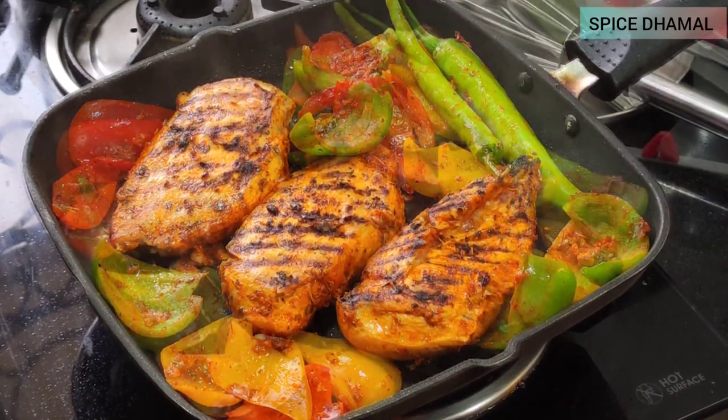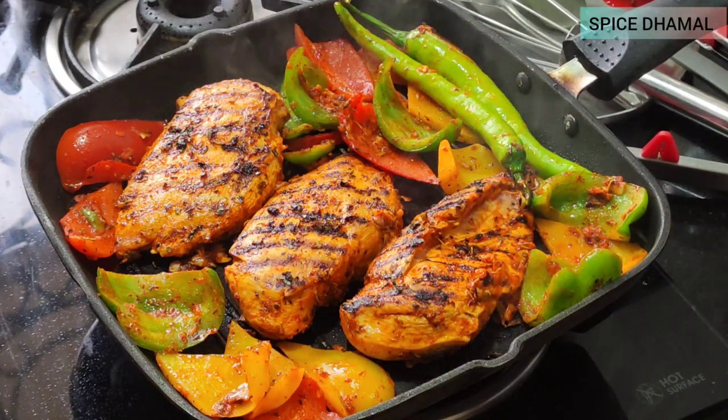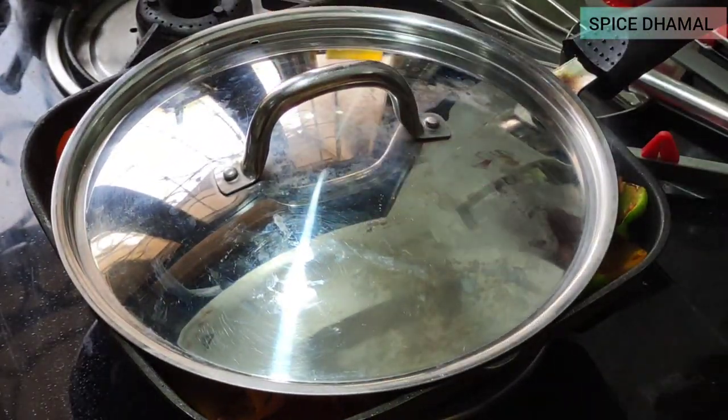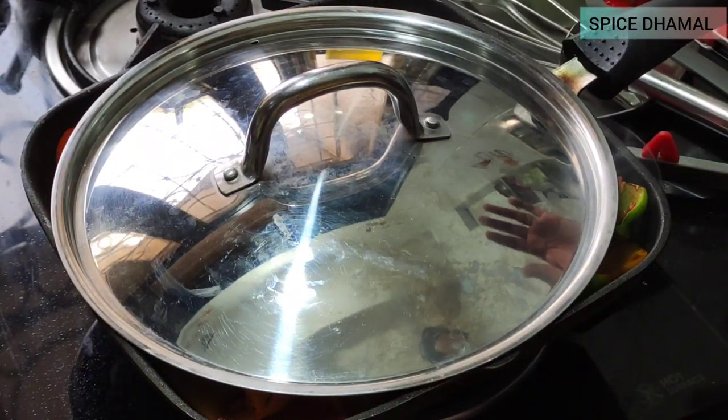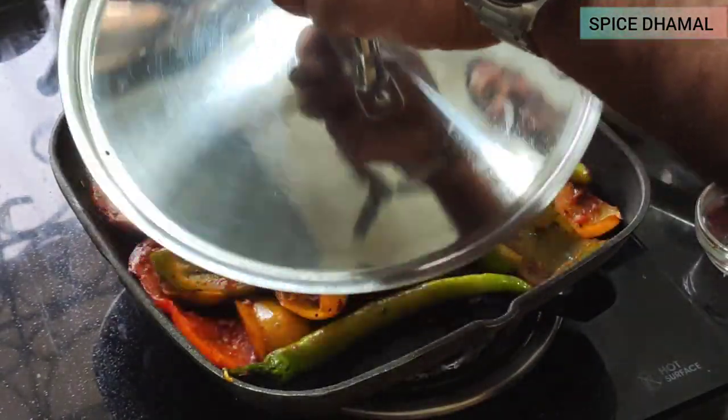Our chicken is seared nicely from both sides but is still raw inside, so we're going to cover and cook it for around six to seven minutes so that the chicken completely cooks through. By that time let us open and see — wow, beautiful aroma!